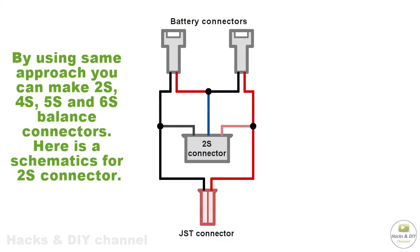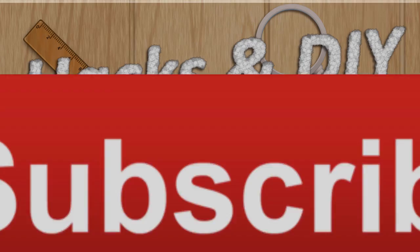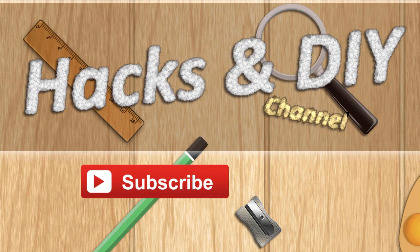By using the same approach you can make 2S, 4S, 5S, and 6S balance connectors. Here is a schematic for the 2S connector. To stay up to date with my latest videos, make sure to subscribe to this YouTube channel by clicking the subscribe button beneath this video.